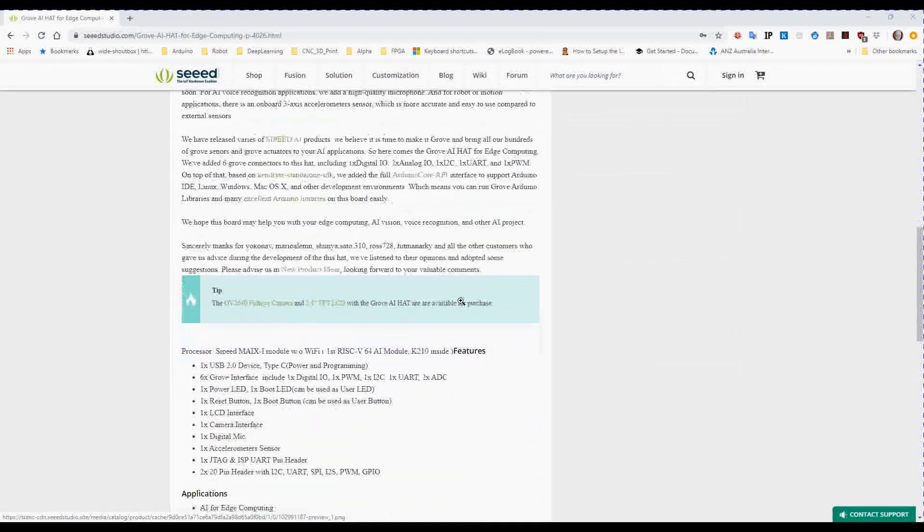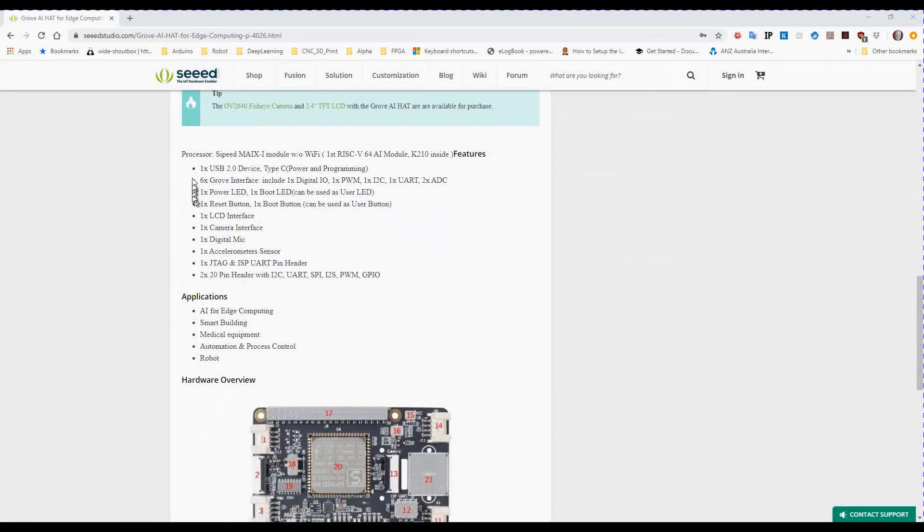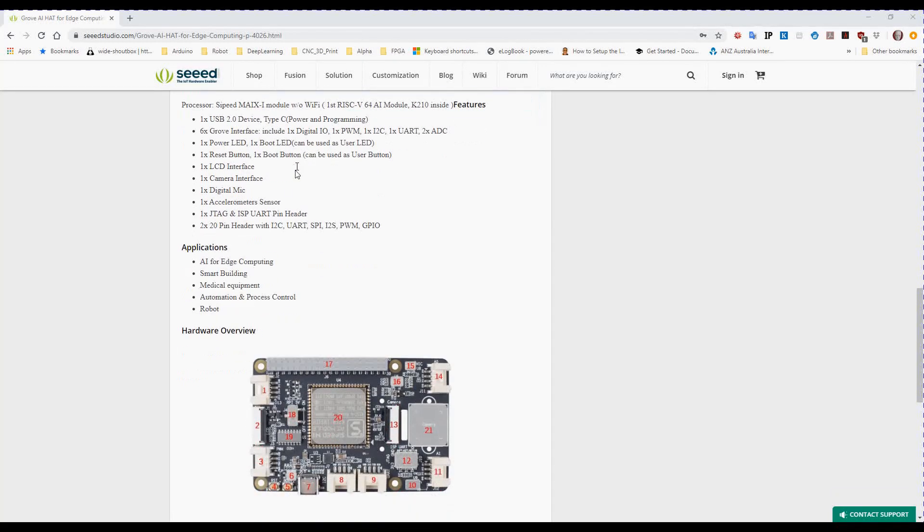It has quite a bit of gear on board. There's USB 2 in a Type-C connector located down here. We have 6 Grove interfaces. They're actually quite easy to hook up, particularly for beginners — great for kids. There's a power LED, a boot LED that can be used as a user LED, a reset button, and an LCD interface.